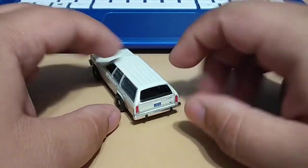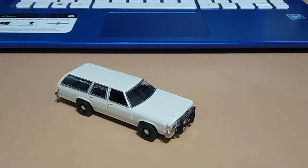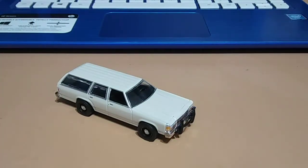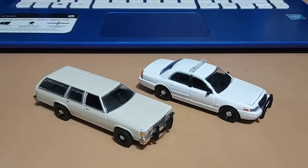I just want to show you guys — here is the same exact thing but a more modern Crown Vic. It's really come a long way in its time, the Crown Victoria.